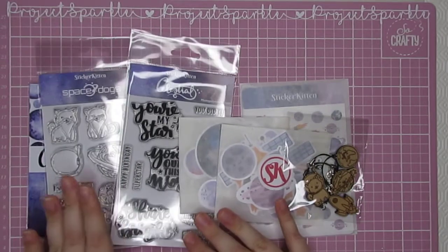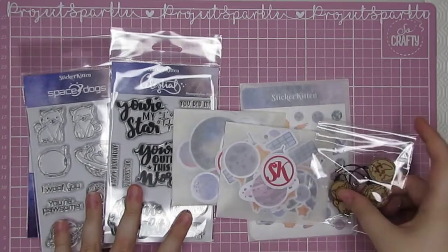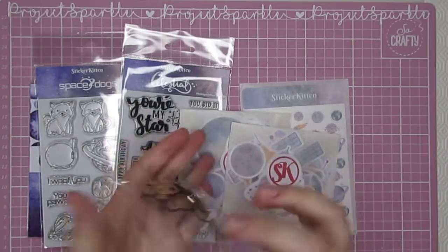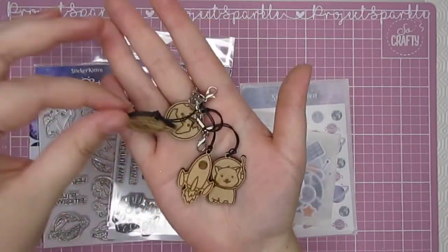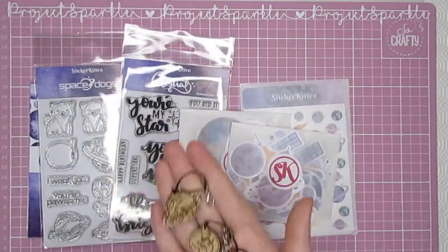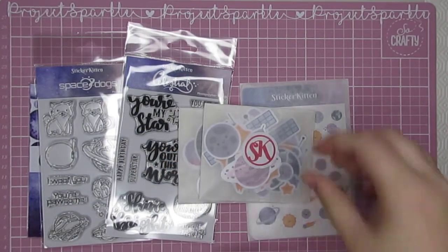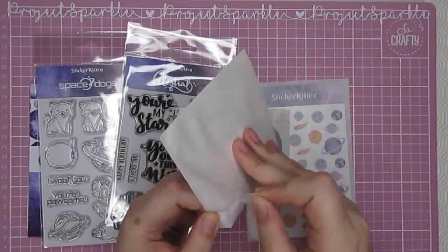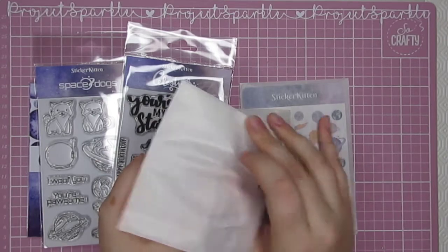First up, I thought I would just show you through the collection. There is a Space Dogs theme and a Celestial theme, and there are ephemeral things to match each one. The first thing in front of me are these Planner Charms. These are adorable and I'm really excited to make some dangles with them. I'm going to open this up and show you through it.